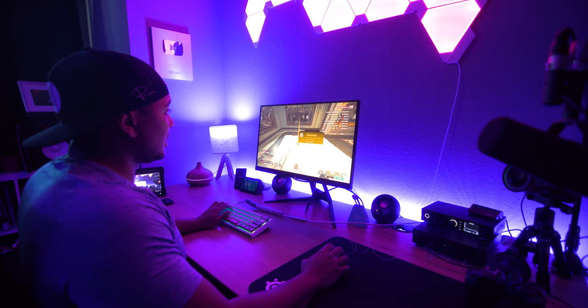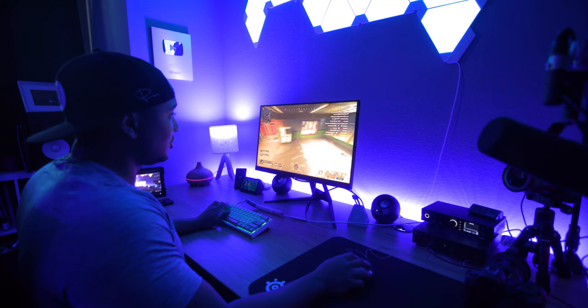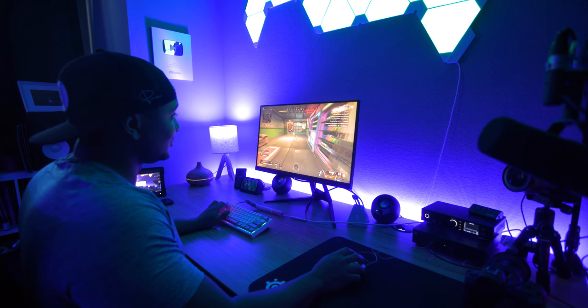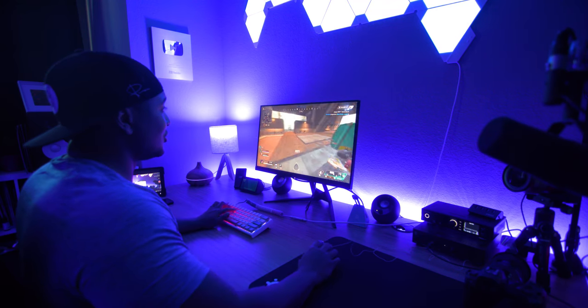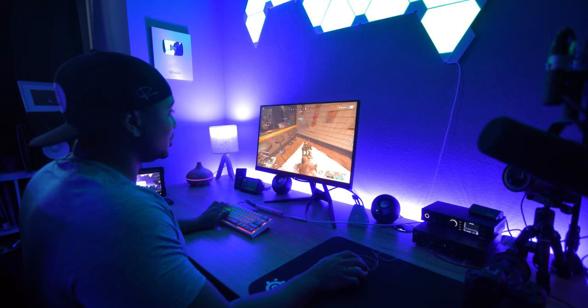The next logical question is whether the 0.5ms response time is worth it over 1ms, and honestly — no, it's not going to make or break you or give you a huge advantage. It makes your image slightly clearer, but it's not a game changer compared to even a 1ms panel. At these high refresh rates — 240Hz, and soon 360Hz — you get diminishing returns, especially on response time. As long as you're not getting crazy ghosting on a TN panel at high refresh rate, the 0.5ms advantage shouldn't be your priority.